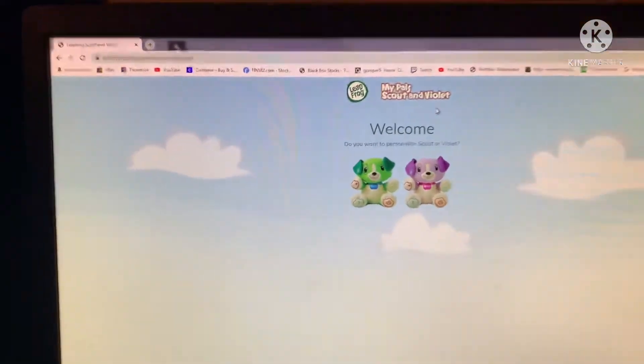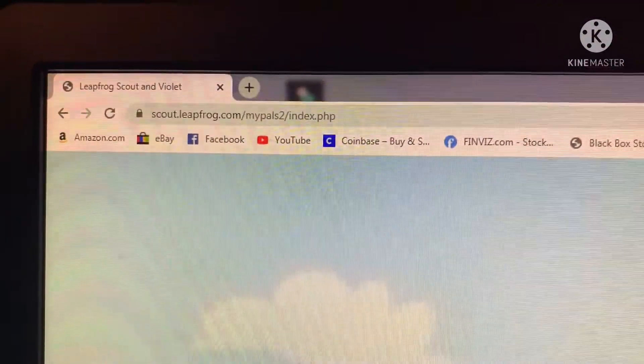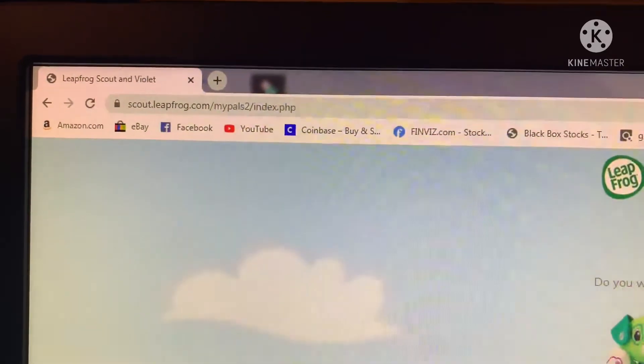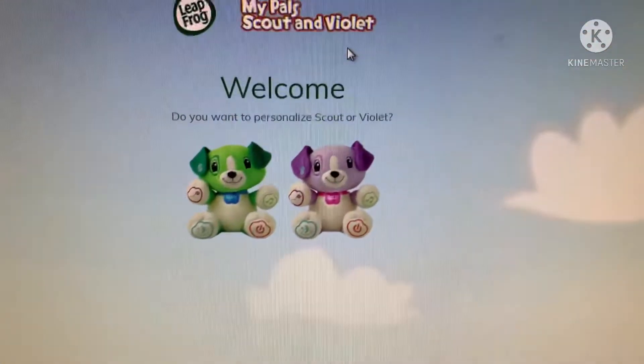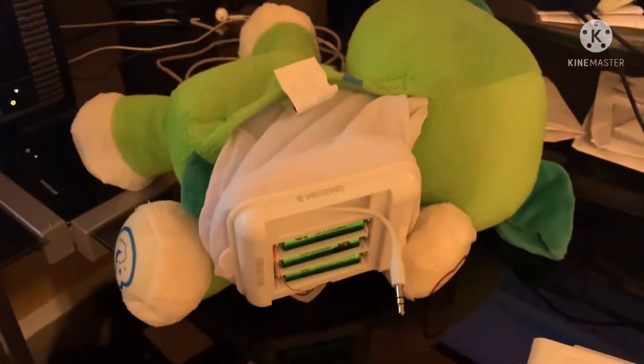We're on my pals at scout.leapfrog.com/mypals, and you'll come to this website here. Then you'll pick either Scout or Violet - I have Scout here.